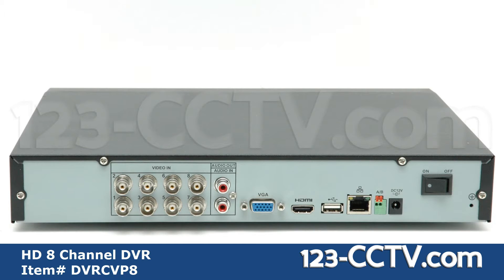On the rear face you will find BNC video inputs, audio input and output, VGA and HDMI output, USB port and ethernet port, RS-485 input for PTZ control, DC 12V power input, and the power switch.